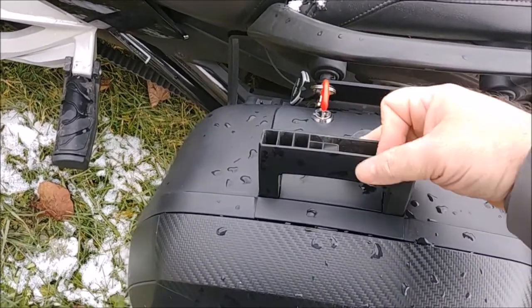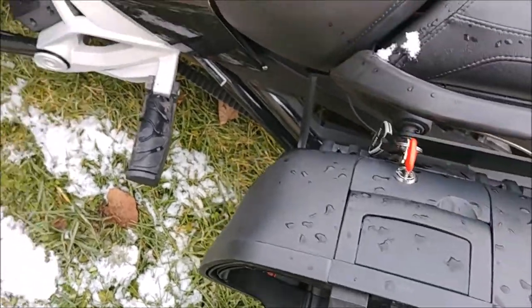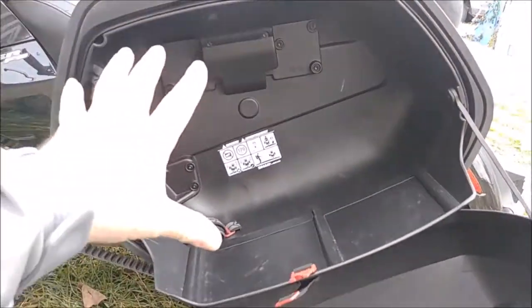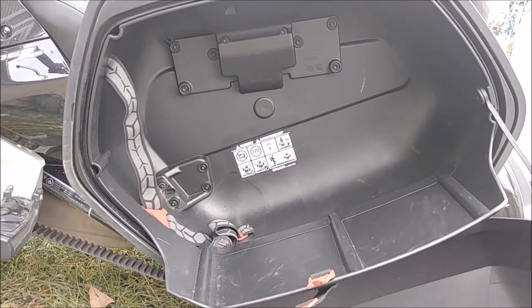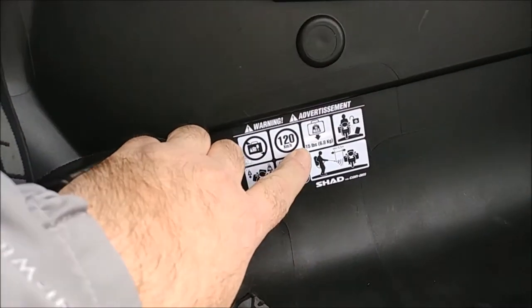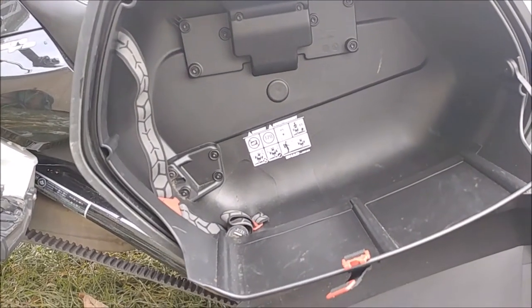All you do is unlock it, pull the lever, and it releases. This is big enough to put a full face helmet with my camera on it. I think these can hold 15 pounds — yeah, 15 pounds or 6.8 kilograms.